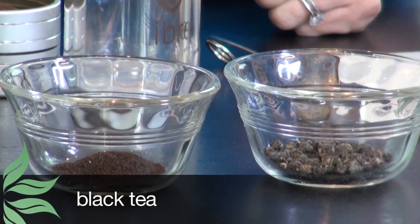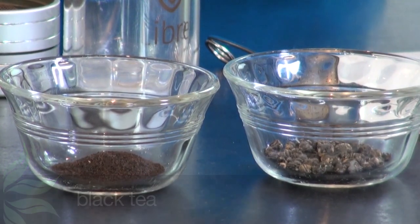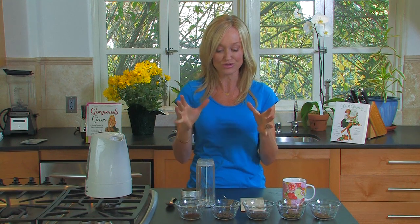Oolong can be brewed for a long time. Then finally you have black tea, which most of us in Britain drink every single day. Again, even with black tea it's much better to get it loose.